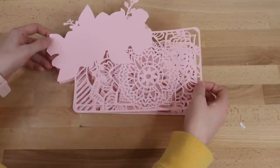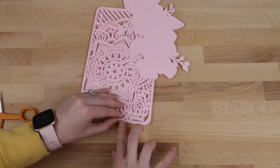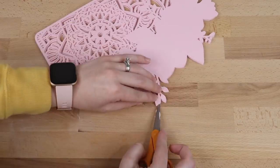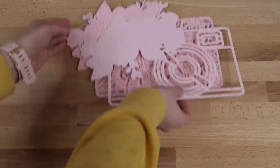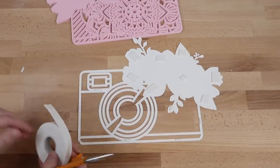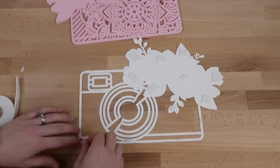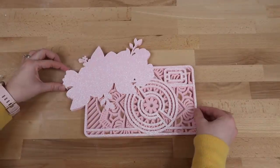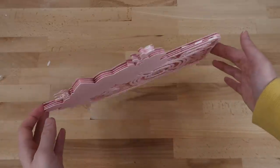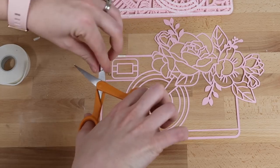After that's done I turn it around, center it on top, and add a few more pieces of foam tape once it's on there. Then I add the next layer. Here's how it's looking — I just love the glitter cardstock so much.